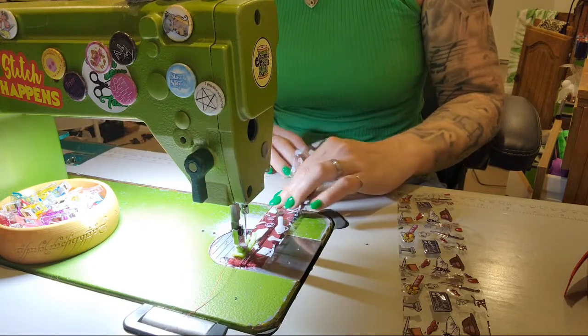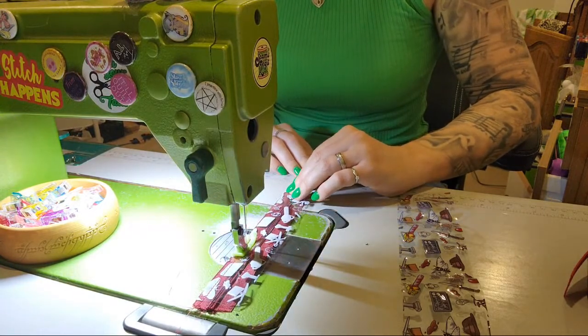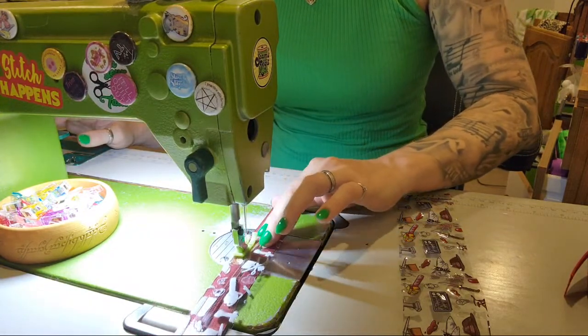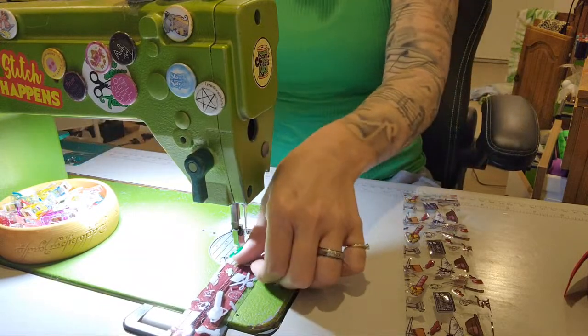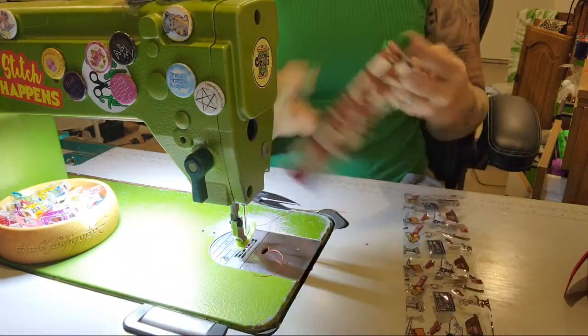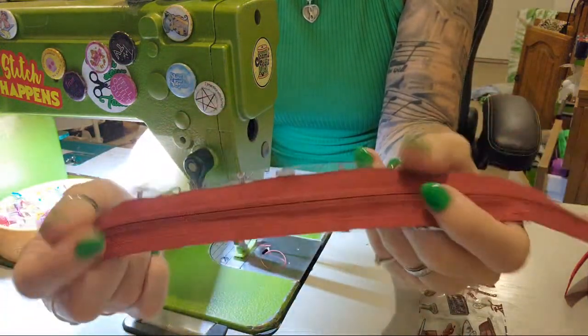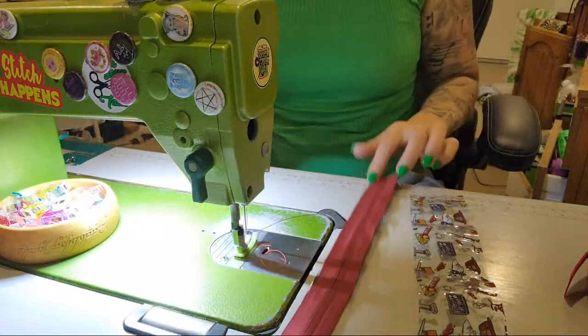I've actually never sewed clear vinyl before, but I see it's all the rage so I thought I'd give it a go because I have some. Someone did tell me I have to change my tension, but it looks really good - look at that nice tension - so I'm not going to change mine.